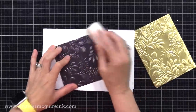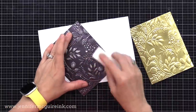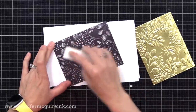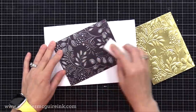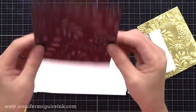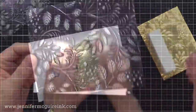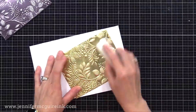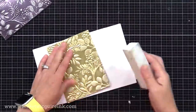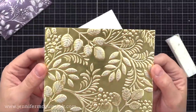I have a sanding block here — you could use sandpaper too. I'm lightly sanding over the raised areas of some of these backgrounds. Notice what happens is it removes the color and just shows a silver shine behind it. If I kept sanding, I'd probably get to the craft cardstock on the other side, but I really like the look of this. I don't sand too hard because I don't want to reach the background, just the raised areas. I feel like this makes the pattern stand out more and gives a little more character to that faux texture metallic look.